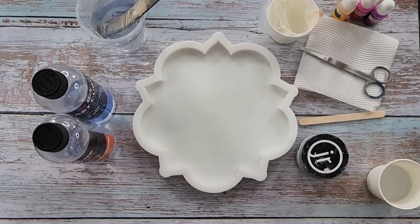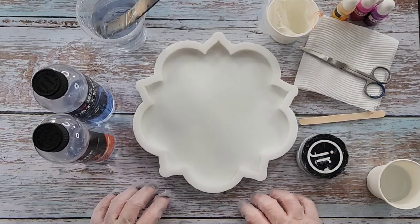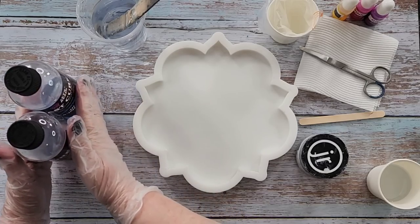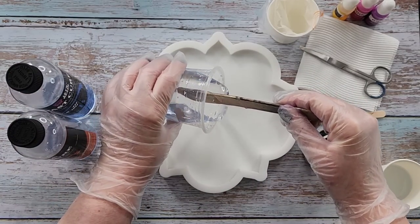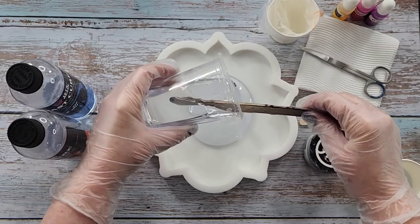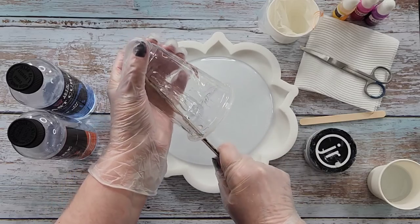G'day guys, welcome back. Welcome to Pouring Your Heart Out. Now today, because you guys loved my fireworks live edge big coaster tray that I did the other day, I thought I'd do another one.